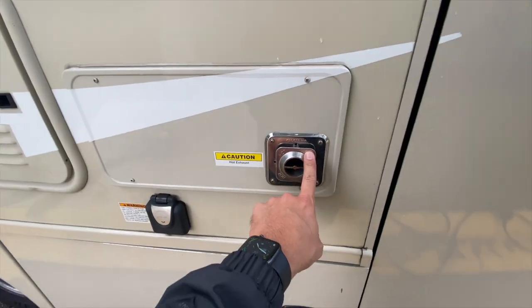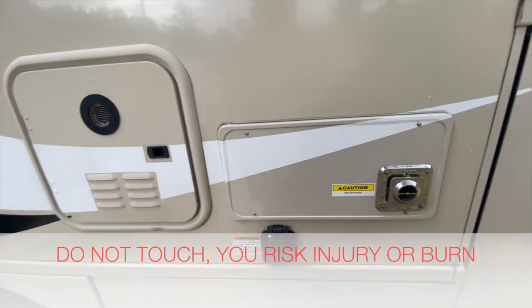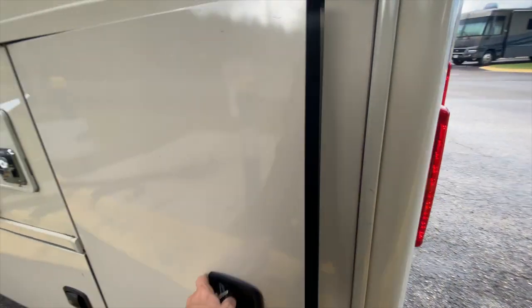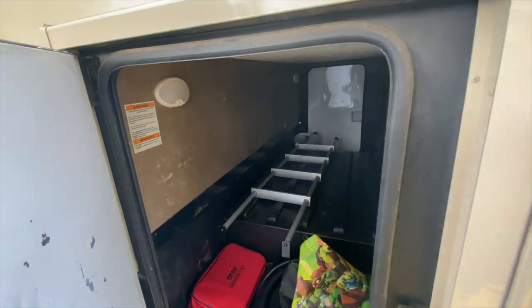This is your on-demand hot water heater and furnace — don't touch those, there's really no reason to. But now you know what they are. As mentioned, this RV has a very big storage unit, so if you're bringing golf clubs or things like that, it is very beneficial.